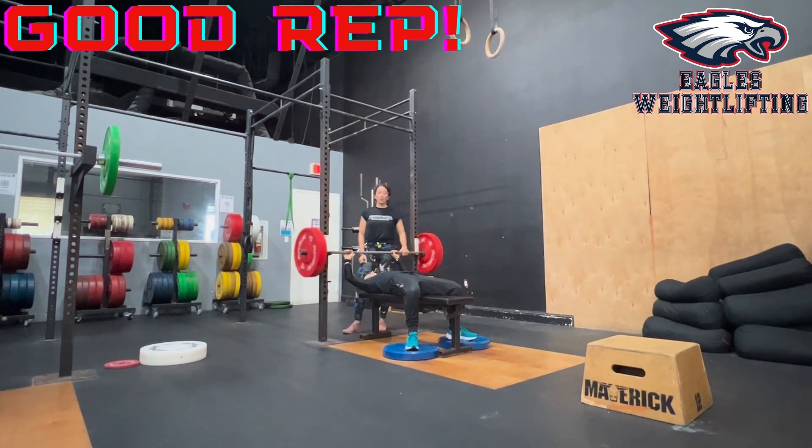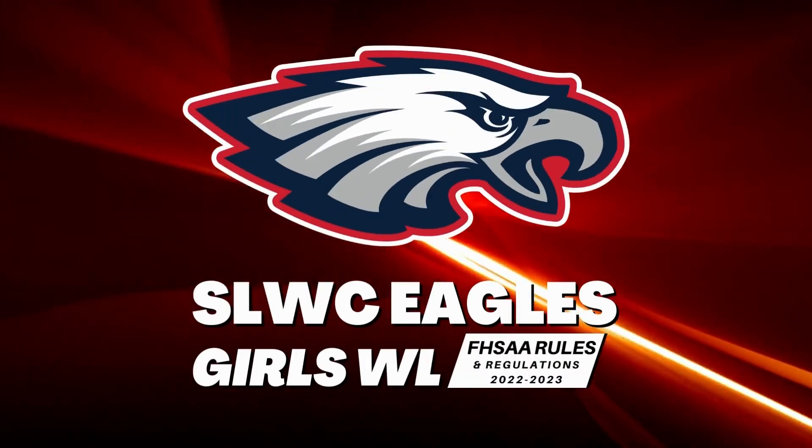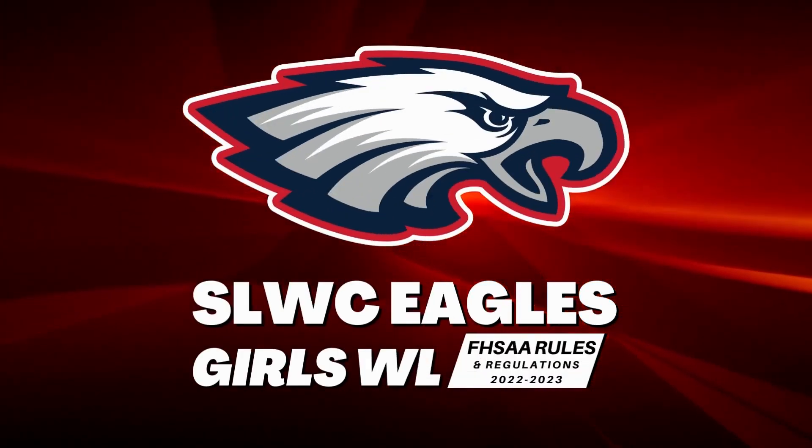That would be a good rep for your chest press. I'll see you next time.